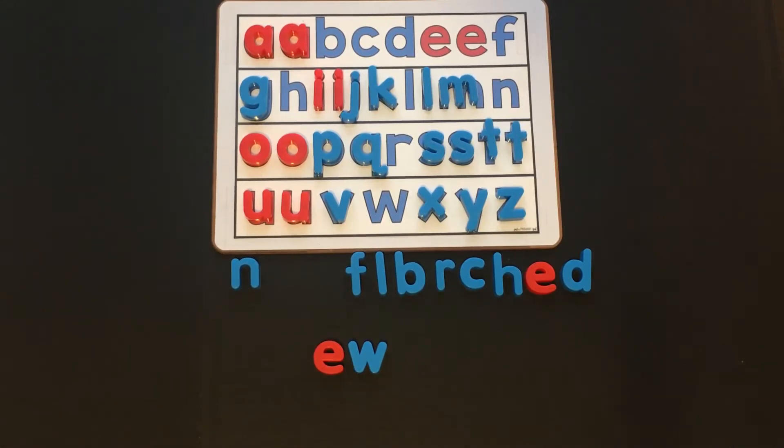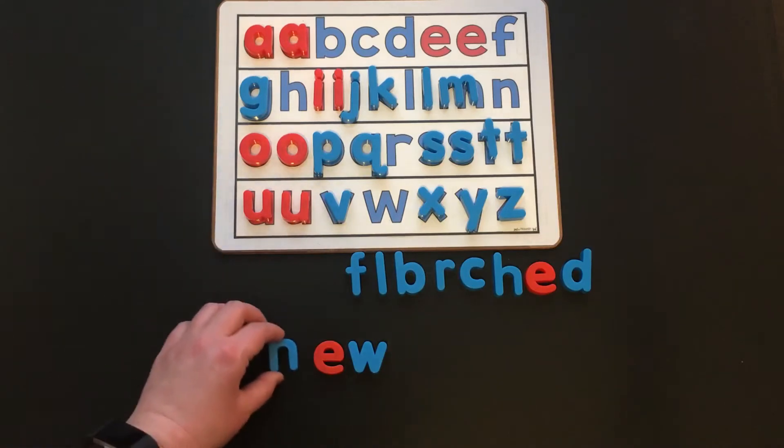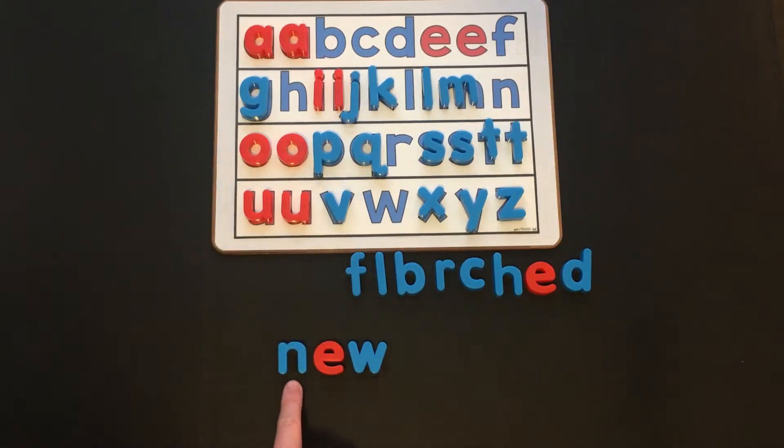So if I wanted to make the word "new," what would I need to add? I would need to add an N. N, ooh — new. We know that we're not saying those sounds separately because EW together makes one sound: ooh. N, ooh — new.